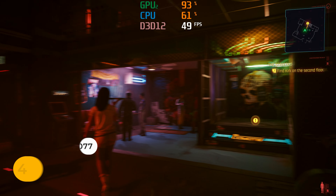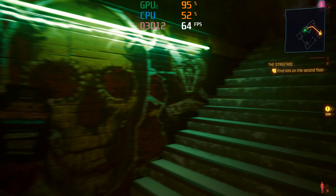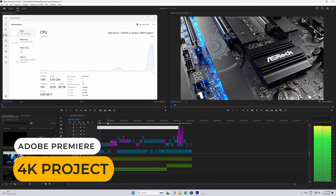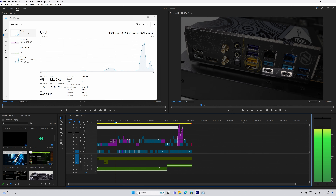The final game test is using an eGPU on the USB 4 port, and it works fine with an RTX 3070. Intel's QuickSync gives its CPUs the edge in video editing with integrated graphics, but the 7840HS handles a 4K Adobe Premiere project well with little stuttering.